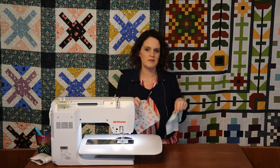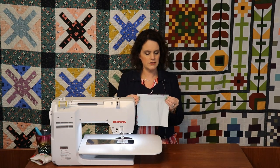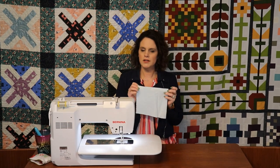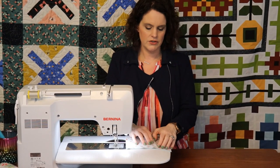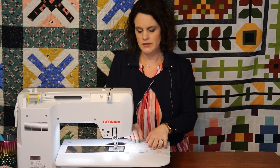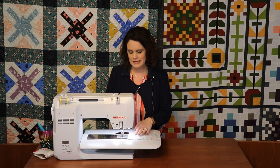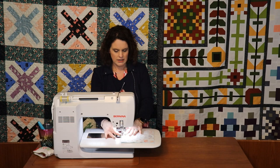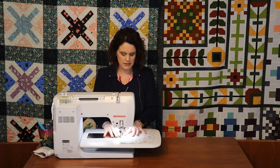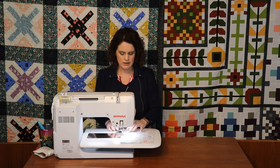First, we're going to take our cotton fabric and our flannel fabric, place them right sides together, and sew a seam all the way around, leaving a three-inch opening. That opening lets you turn it right sides out and also serves as the slot to put a filter in and out. The instructions ask you to start with a tacking stitch or a back stitch, then go around.